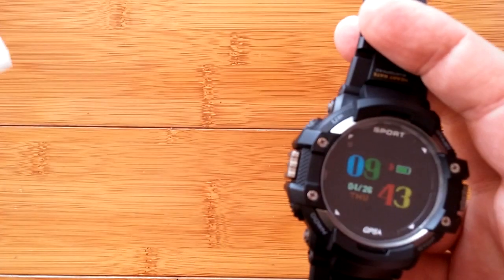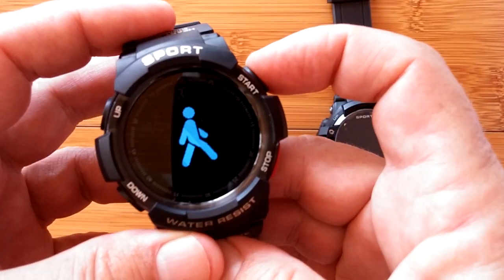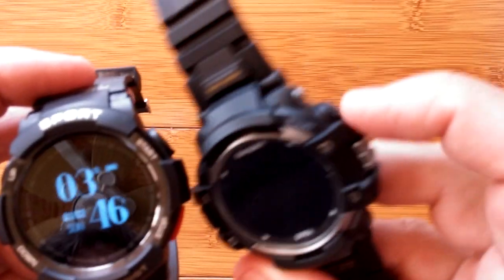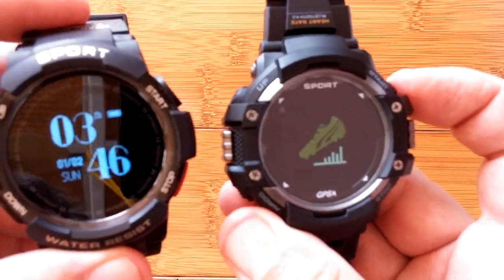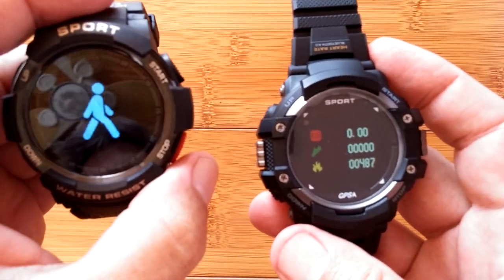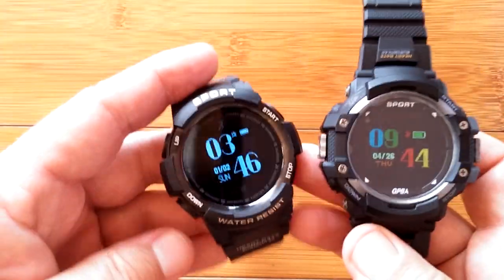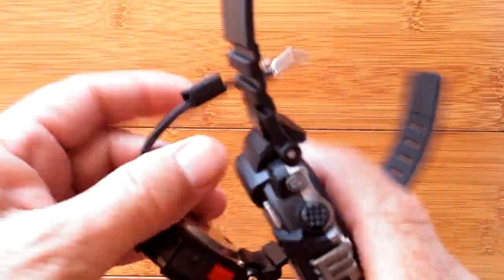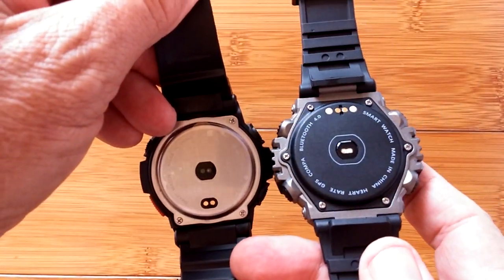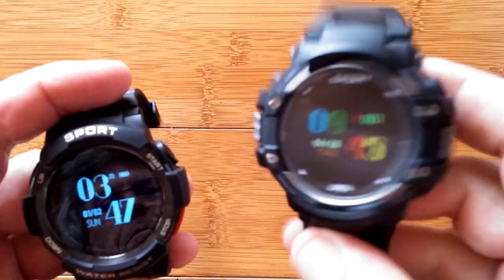You press and you press and you get into your step count stuff, and this button takes you back. The outer buttons are kind of an up and down that will guide you through the different pages. By comparison, they're pretty much the same size watches, but the new F7 has the built-in GPS as well as altitude, temperature, and all the other sensors. So it's got more goodies in it.